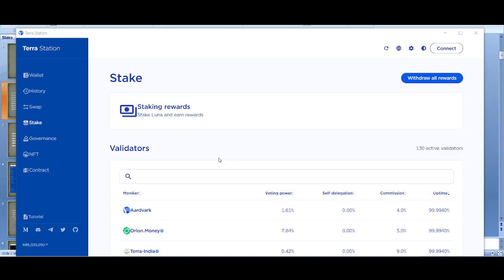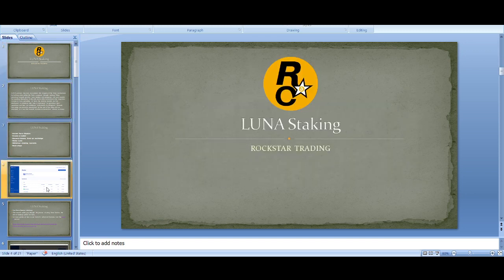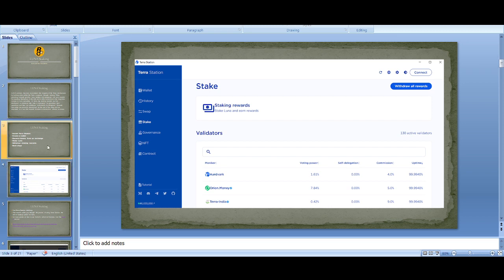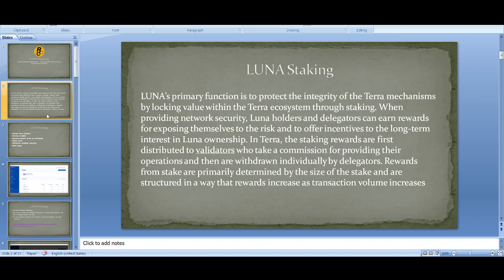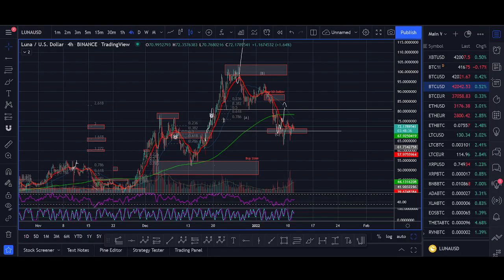How to stake Luna step by step. Welcome back guys, it's Crypto Rocker from Rockstar Trading Channel. In this video I'll share with you everything that you need to know to stake your Luna. If you're invested in Luna or you're looking to buy Luna, don't leave your Luna in an exchange and waste your money — put your money to work and get those extra rewards.